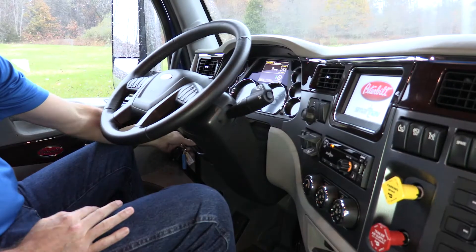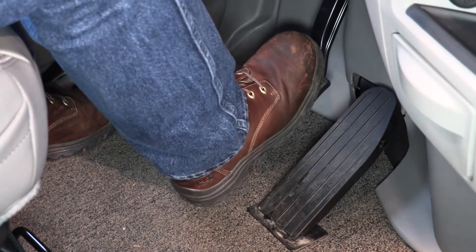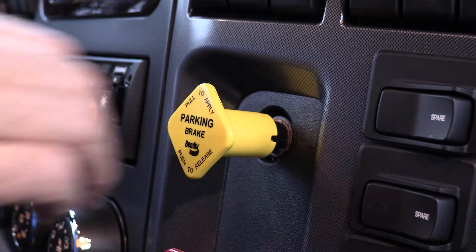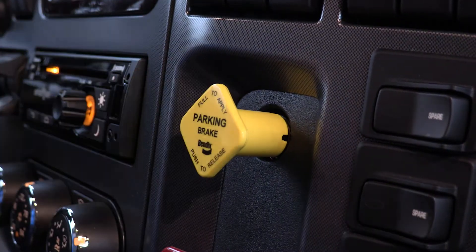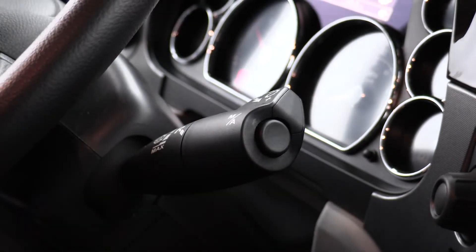To operate your vehicle in drive mode, first start the vehicle, apply the service brake, release the parking brake, and rotate the shift stalk to select drive.